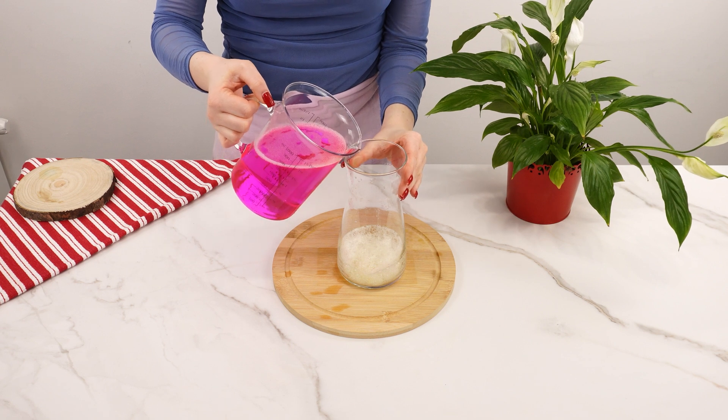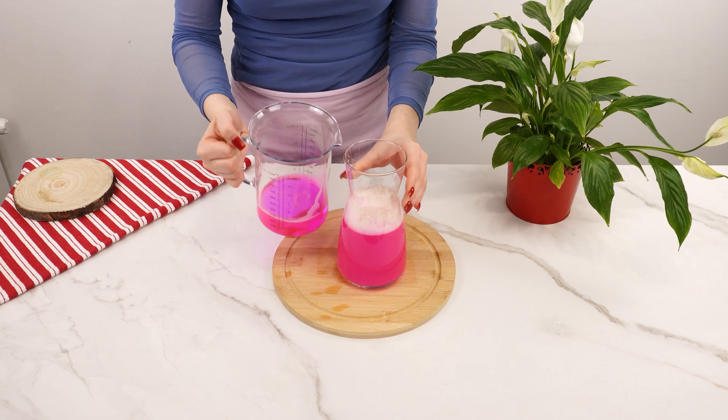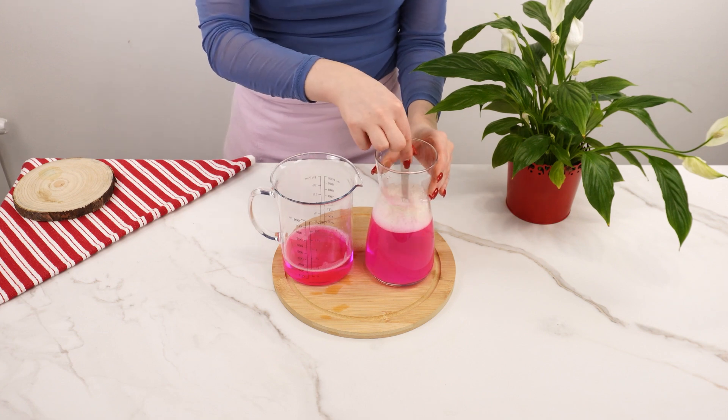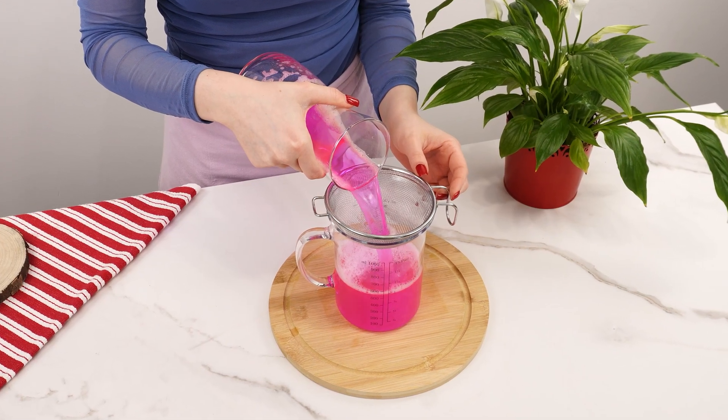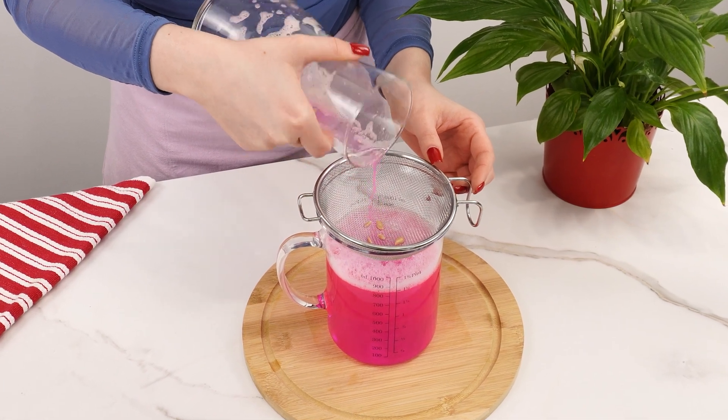Take the pink potassium permanganate solution and pour most of it into the container with the baking soda and lemon to achieve the right concentration, then strain the fertilizer through a sieve to prevent lemon seeds from getting into the solution. Your pink elixir is ready.